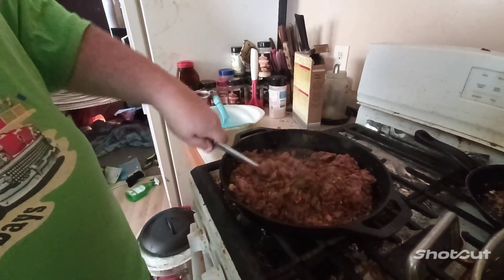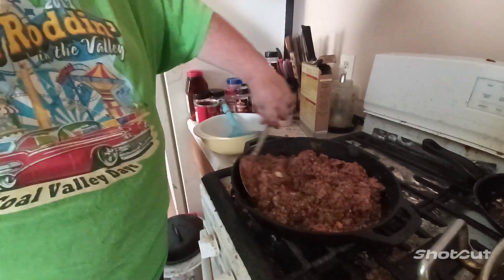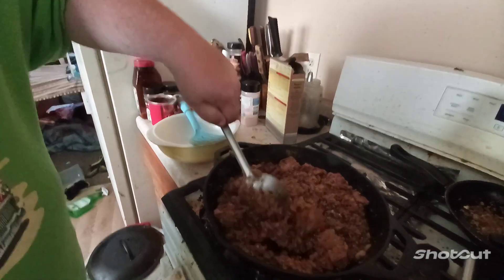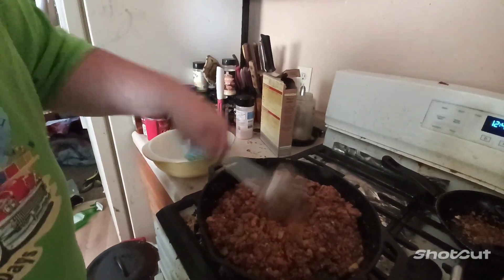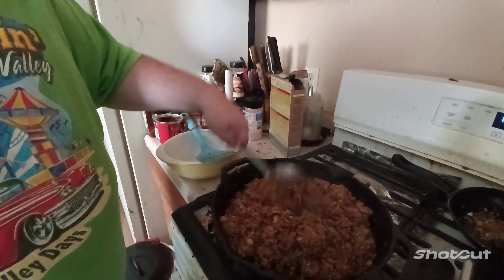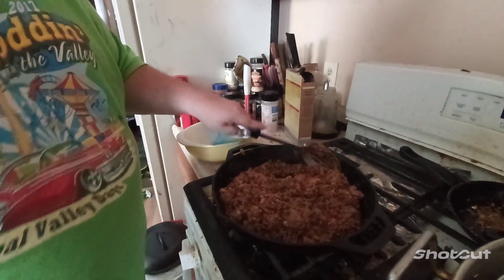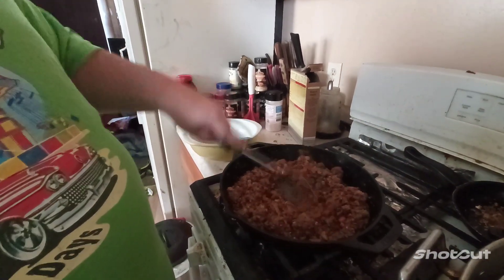I'm going to make burritos today and show you guys how I make them. Right now I want to apologize — our house is messy because we're in the process of getting ready for camping, not this weekend but the weekend after. We're trying to get everything ready. I'm planning what videos we're going to make for you guys.